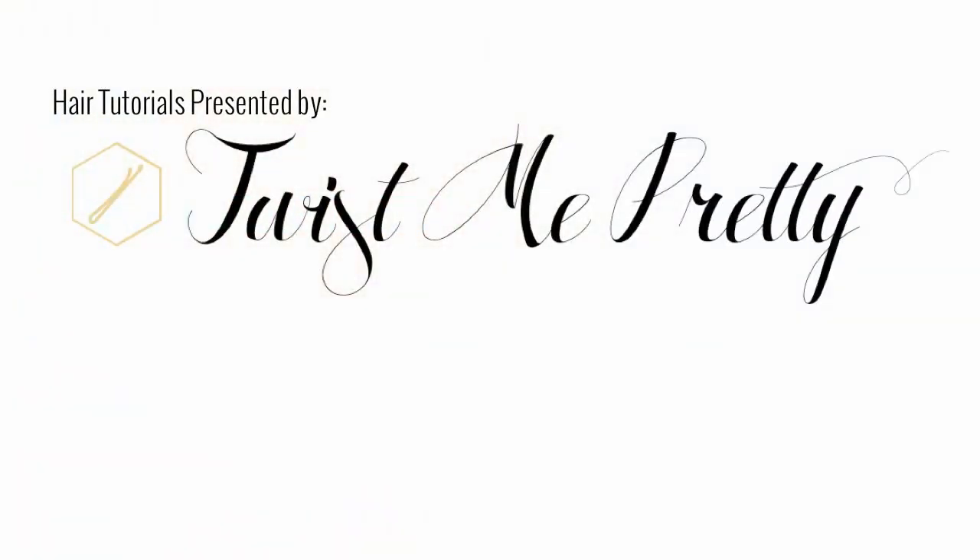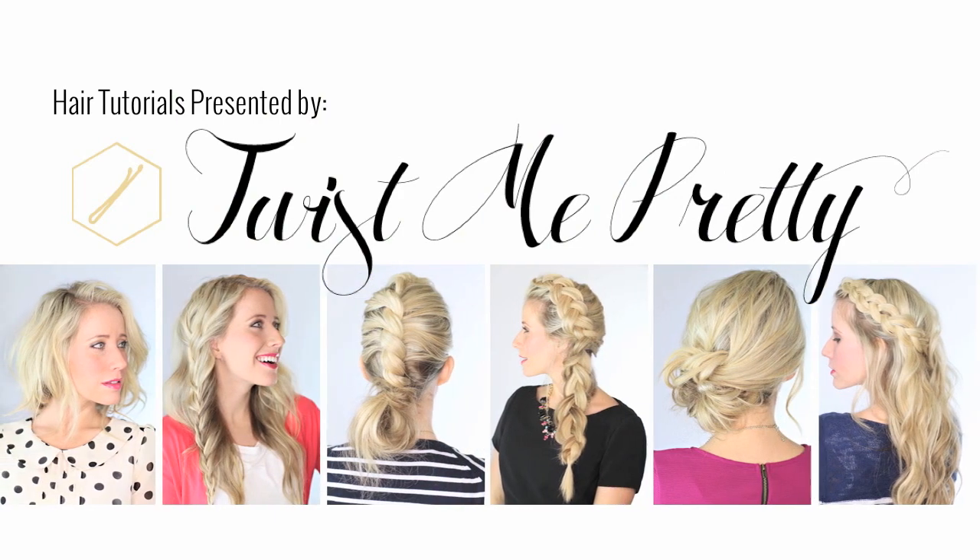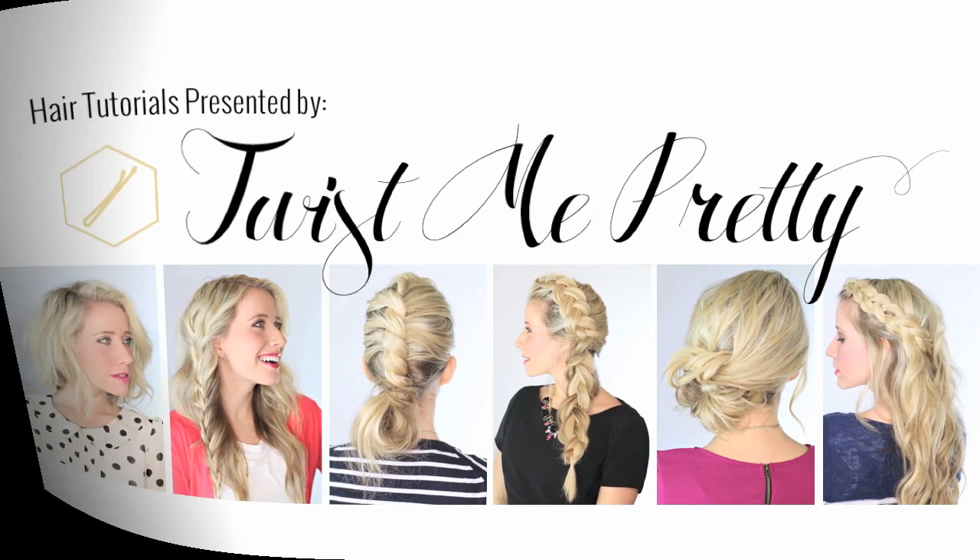I'm going to walk a hundred miles. I'm going to whistle all the while. If that's what it takes to make me smile. Hi guys, it's Abby from Twist Me Pretty. You can find me right here — click on the link.